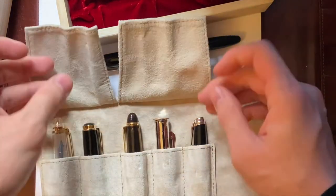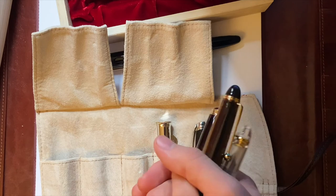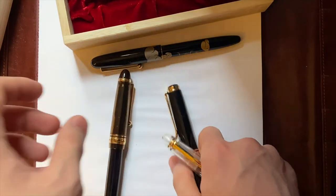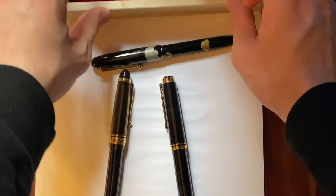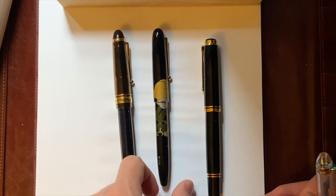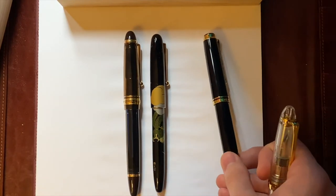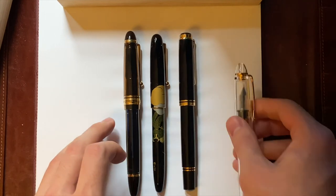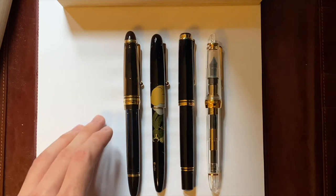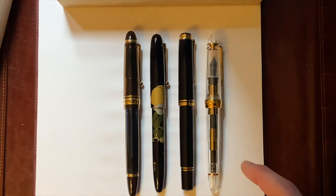This is my Pilot Custom 823, and the Custom 823. So size comparison — this is the Makie, and this is the Custom 823, and this is the M800, and this is the 1911 Large by Sailor. It's a similar size — basically the same size as the M800 but a little bit slender, and slender than all of them.